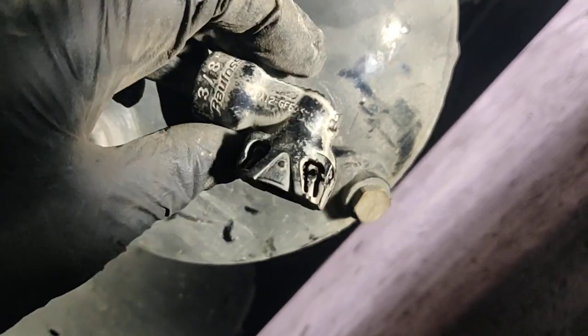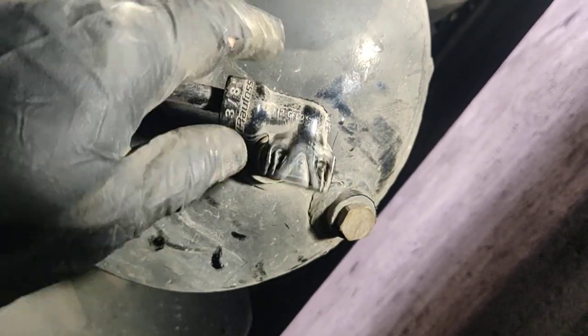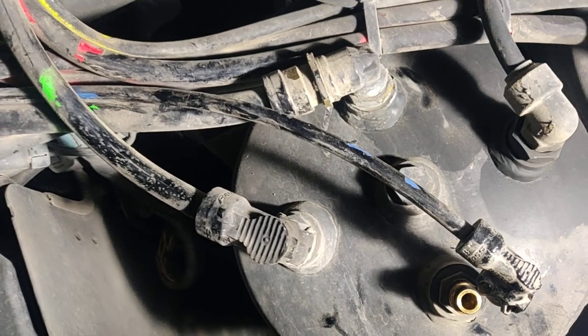This is how it looks inside. Just press these two tabs to the sides and then you can pull it out. Now we're going to disconnect this fitting and replace these two airlines.